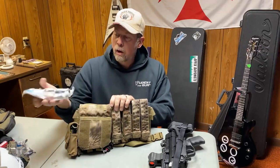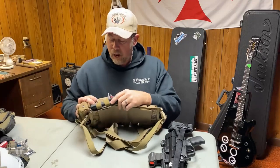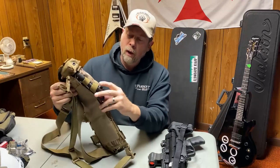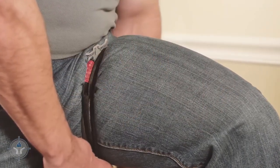That all comes in the combat lifesaver kit and fits right there. Underneath the pouch there are elastic straps, so you can put whatever you want under there. I've opted to put a RATS tourniquet there, so now I actually have two tourniquets on me.